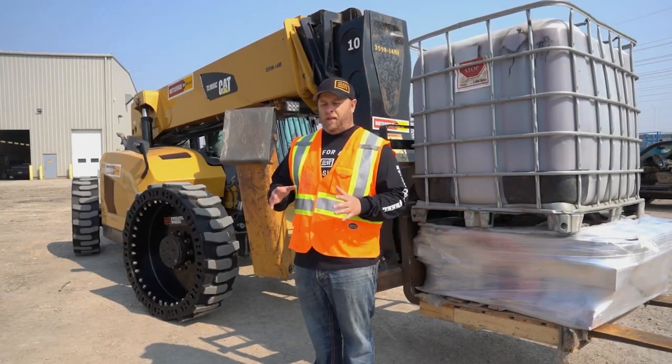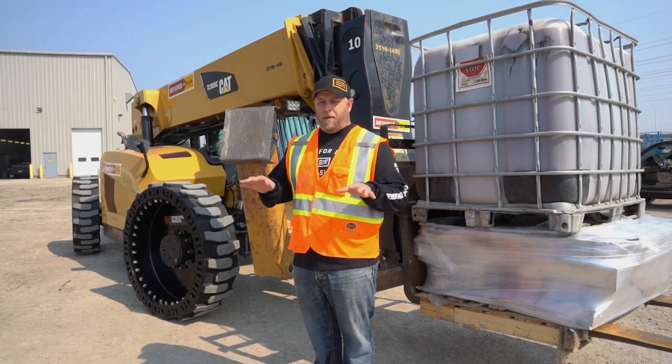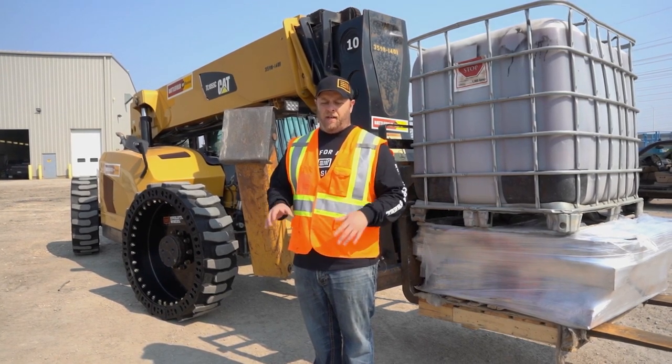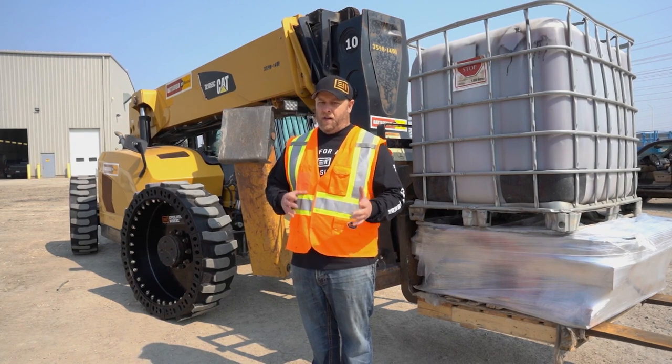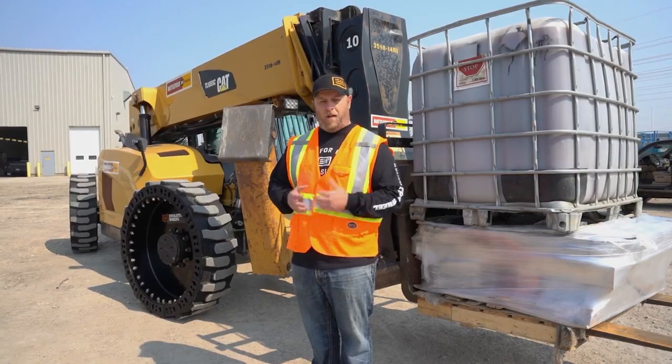The load chart in your machine and the stability triangle relationship is important to maintain and keep intact. Just make sure if you're replacing tires in your machine that you're not affecting that load chart and your stability triangle. I'm Derek Hurd with Evolution Wheel. If you have any questions, just give us a call — we're always here to help.